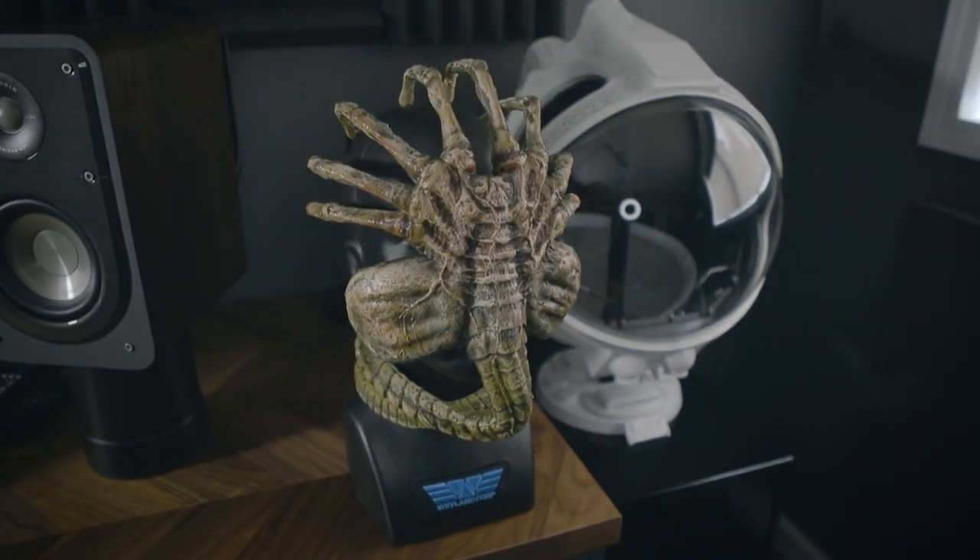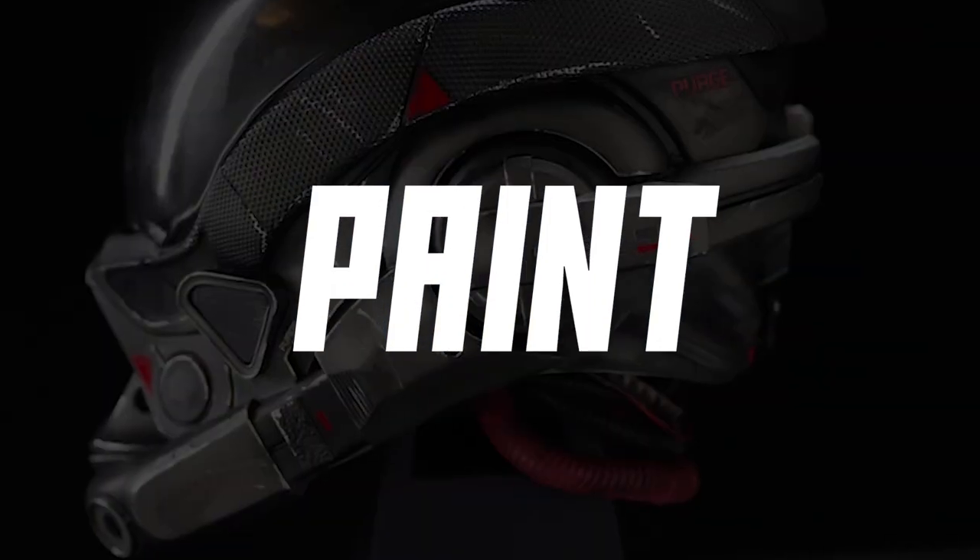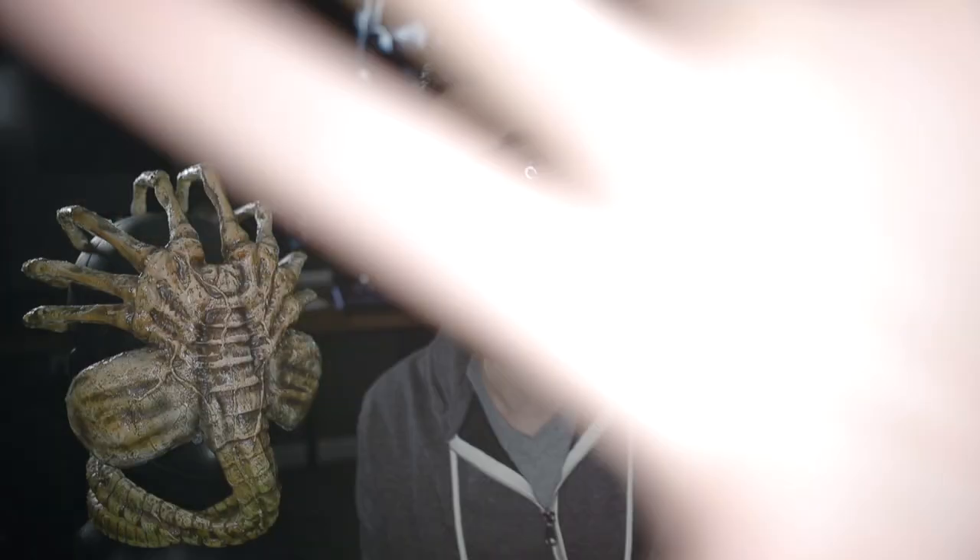We're talking facehuggers today — this is going to be fun. What kid that grew up with alien movies didn't stop and think, I need one of these I can actually bring home? This is a facehugger. If you guys are an alien fan, you know all about the creature. Super iconic.